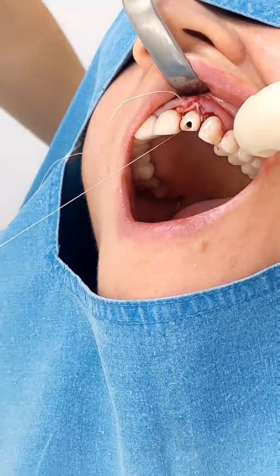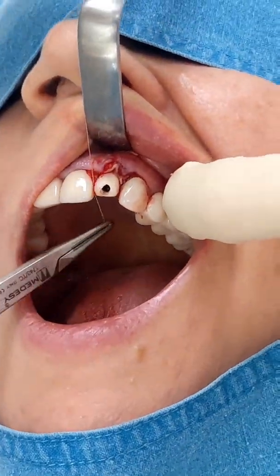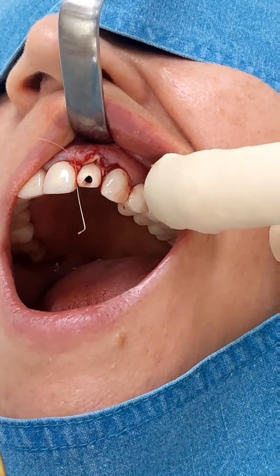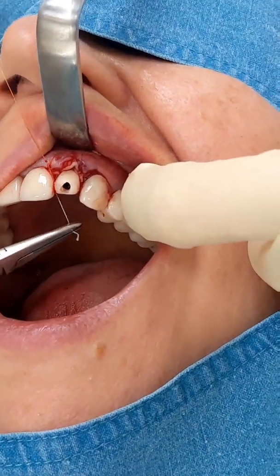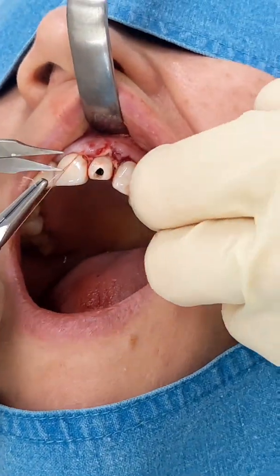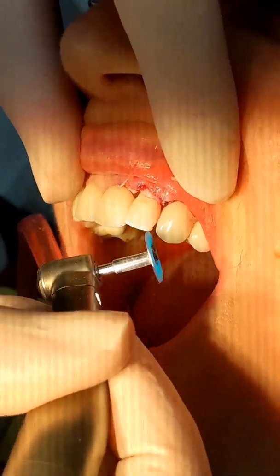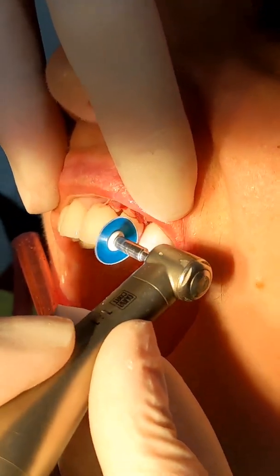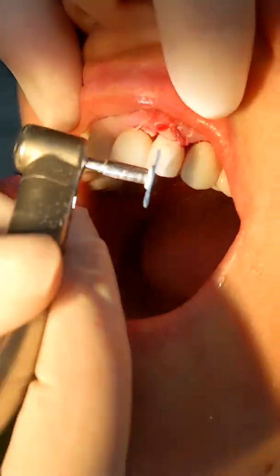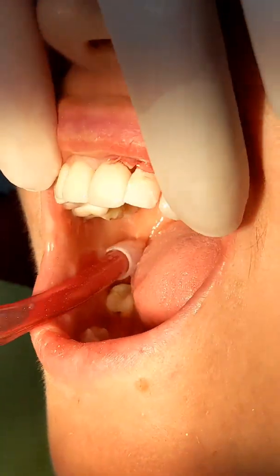We didn't have a large wound and also the patient was very careful, so we are not worried about the wound opening. For the final stage we improve the appearance of the temporary since it's going to stay there for six months. It's also very important to remove it from the occlusion so it doesn't have any pressure from the antagonist teeth.